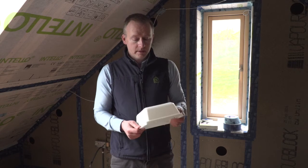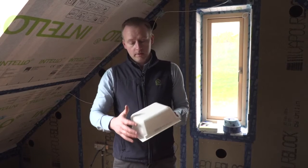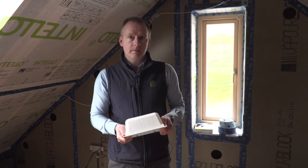This has been tested by the BRE to comply with condensation risk, and it can be insulated around and over it as well. These are called Optime Mini 90 boxes.